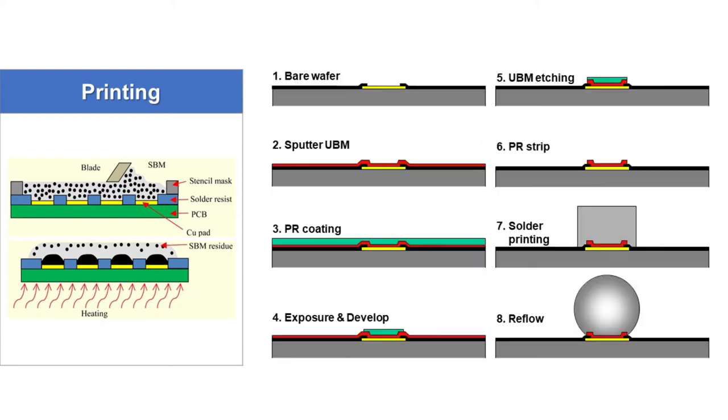Let's start with the printing process flow. First, bare wafer is delivered. Then UBM is made by sputtering. After that, photo resist coating, exposure and PR developing, UBM etching, PR stripping, solder printing, and finally reflow process.